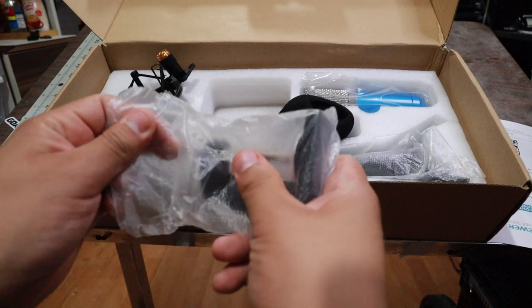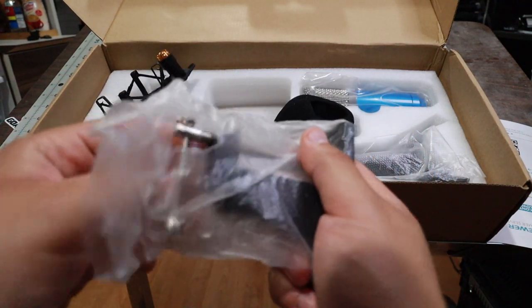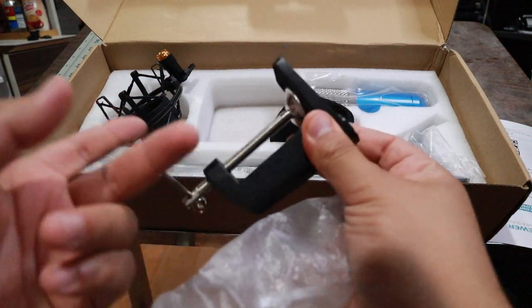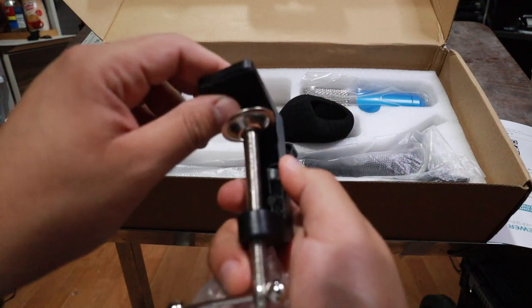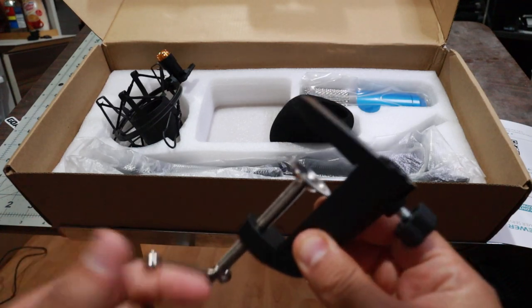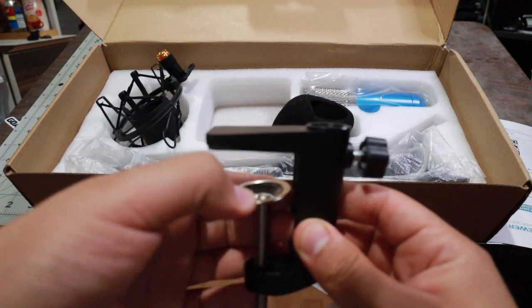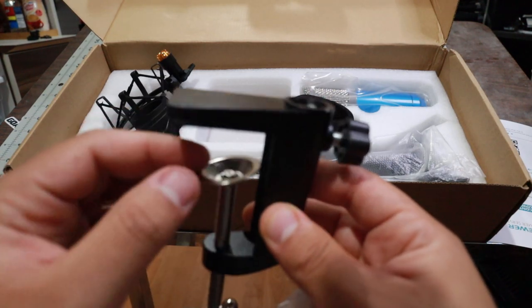And then you have the clamp that connects to the microphone arm. This is nice, feels good quality. There's a little cushion here so you don't damage anything, but there's no cushion on the clamp here. How much damage is that going to do to your furniture? It shouldn't do much, but it would have been nice to have a little cushion on the rim.